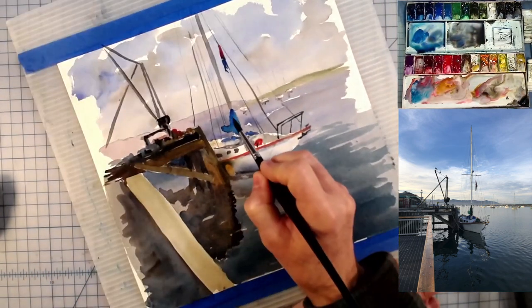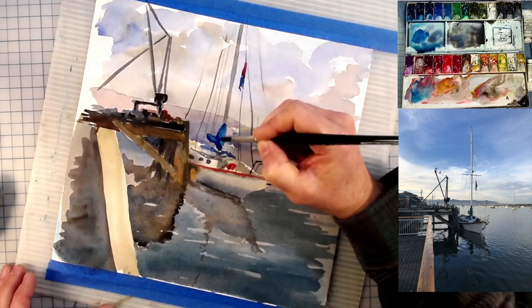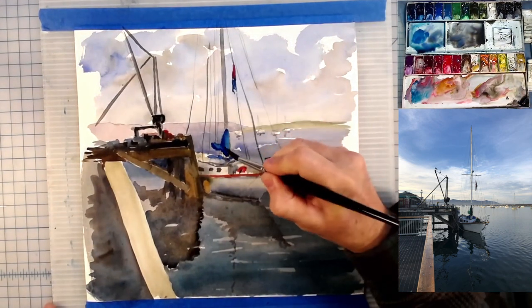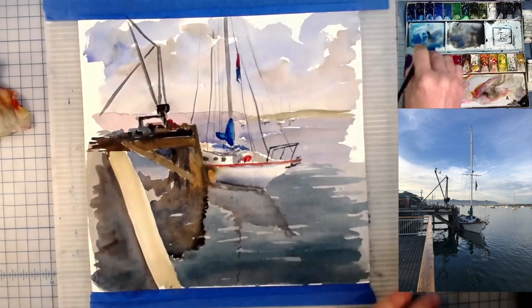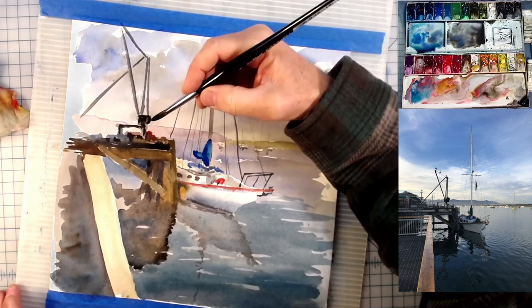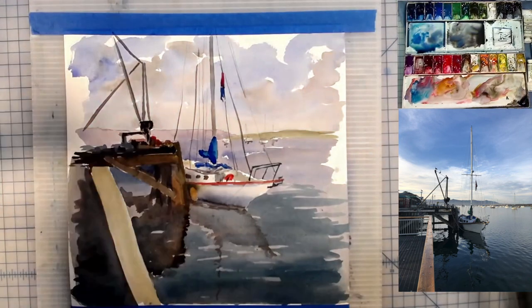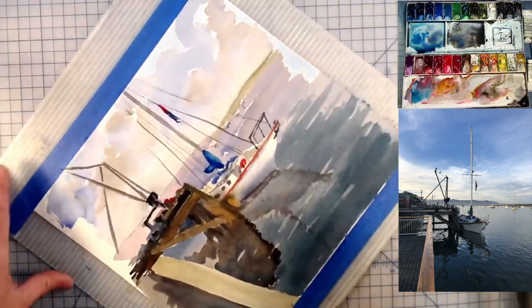Now that my sail is done I'm just going to drop some of that same color — just a second coat — on that sail covering and make it look like there's a little bit of a shadow there. A little bit more on that tarp maybe that's on top of the boat. I'm going to come back and get that bag to keep it from bashing into the dock, and I'm going to get some more of the timbers on this dock.